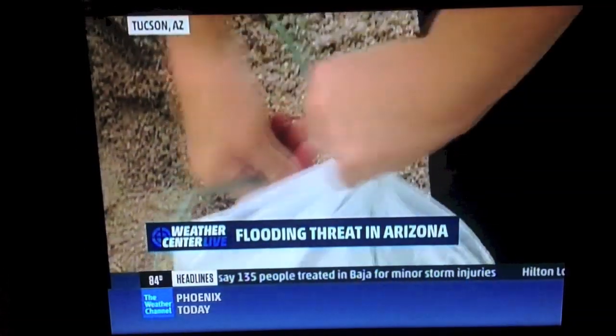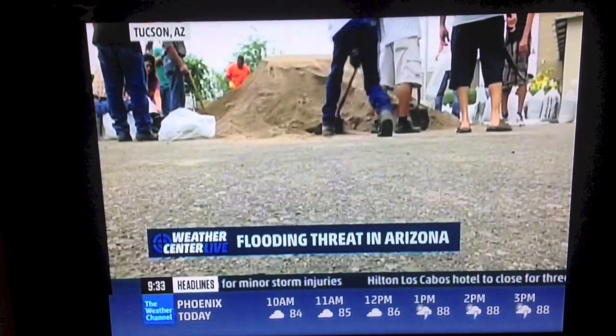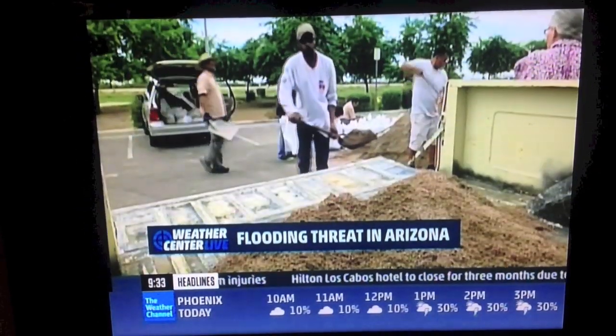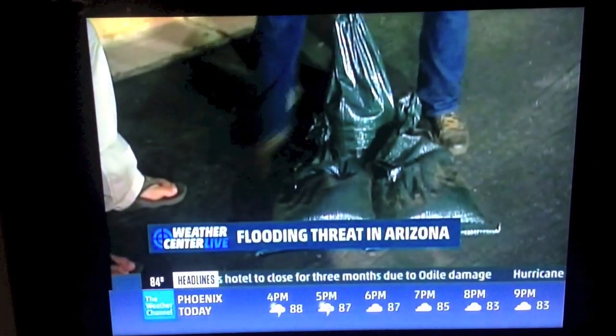It's one thing getting the sandbags, but it's another thing actually setting them up. How do you do that? We got a chance to talk to Tim Ralston about that this morning. So what's the stacking method? The stacking method is kind of like a pyramid.